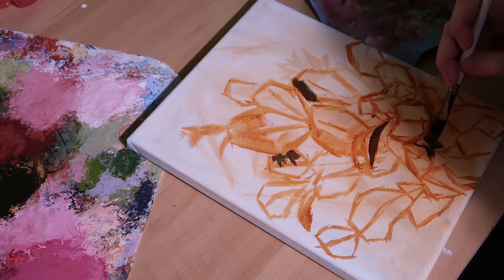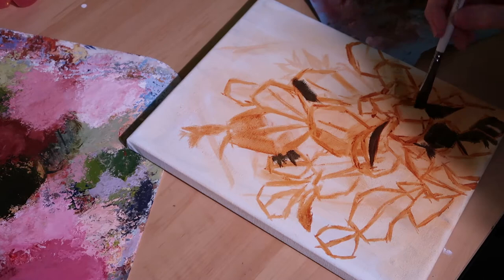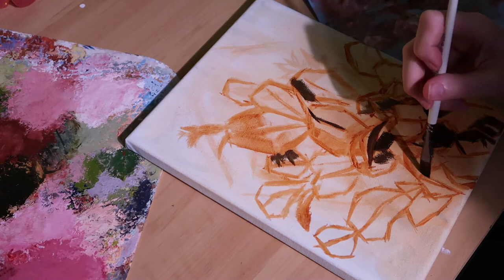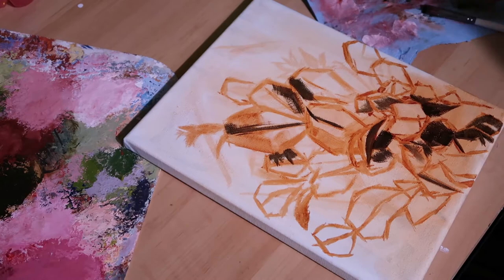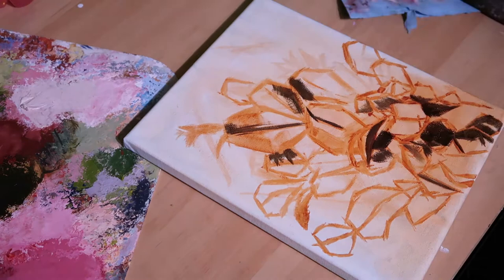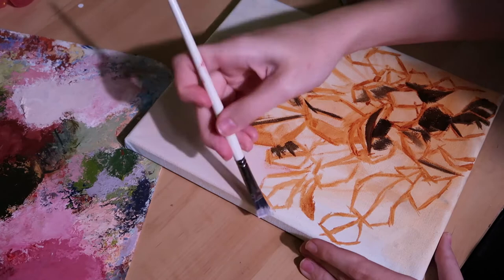A little life update: my grandma recently got two kittens, my brother just got a kitten, and my mom just got a puppy. If you're not following me on Instagram, be sure to go over there and check out my stories because I've been sharing photos of them. The puppy is super cute — he's an all-black German Shepherd.